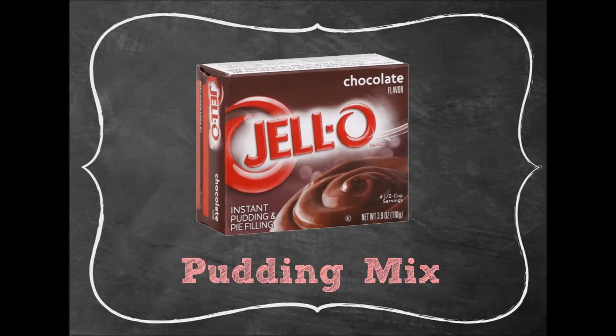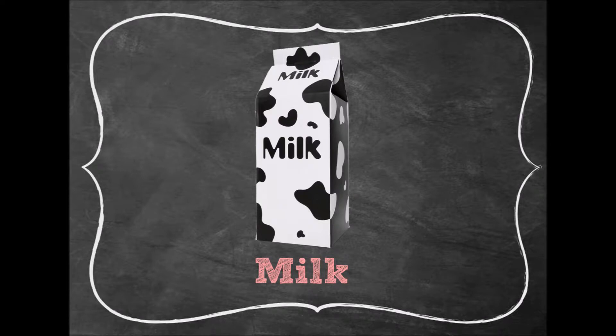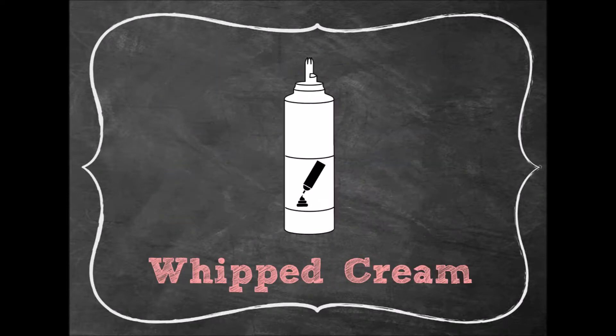You are going to need a box of pudding mix, milk, mini pie crust, and whipped cream.